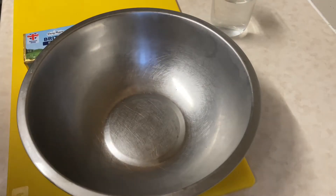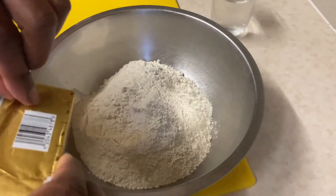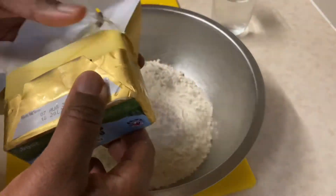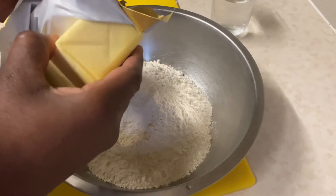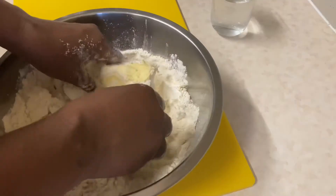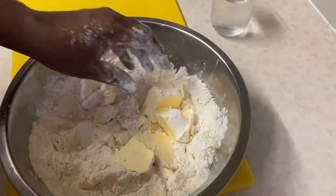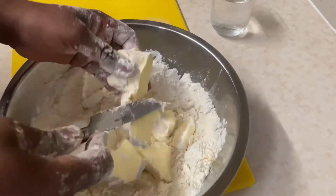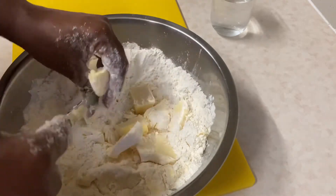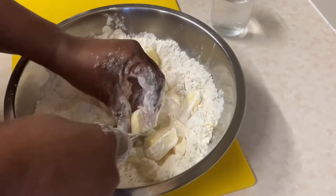Now we're going to prepare the dough. I'm using 500 grams of flour. To the flour I'm going to add 250 grams of cold butter. I'm going to roughly dice the butter into the flour using a knife, which is going to make it easier for me to crumble it in.